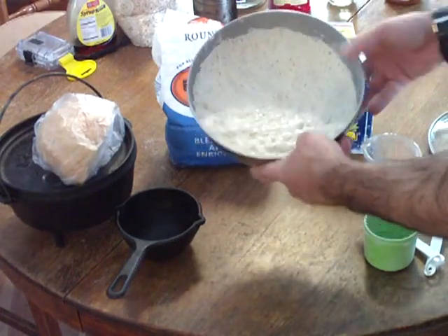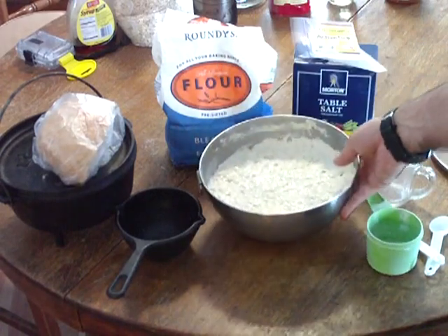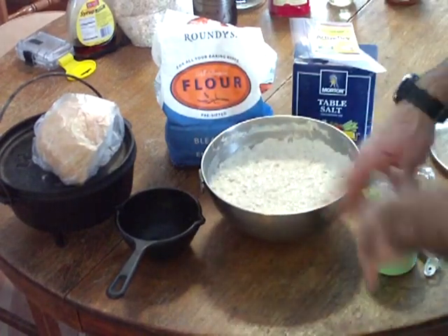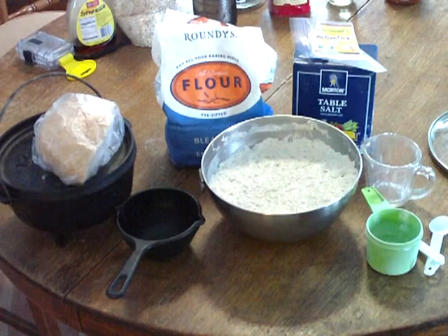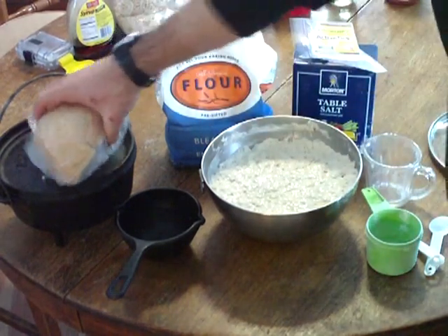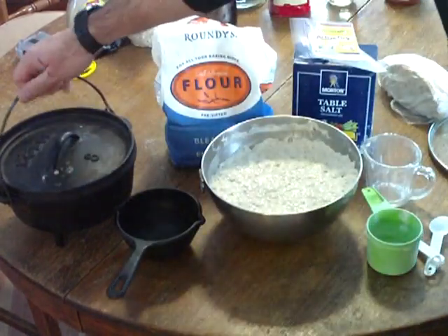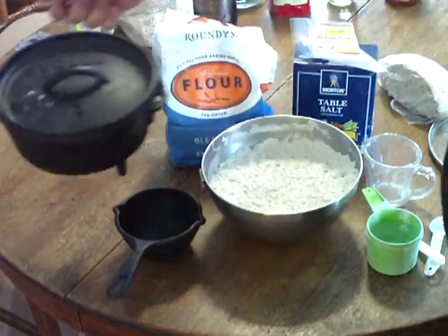When it's done it comes out pretty watery and not really nice looking. You just put some flour on your hands, some flour on the table, knead it into a ball of sorts, let it rise for another hour on a clean towel with some flour dusted on it, and then stick it in your oven at 400 degrees. I use my small eight-inch Dutch oven right here.